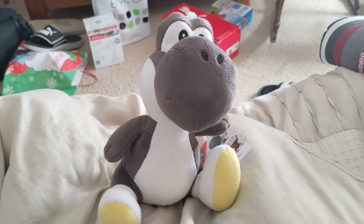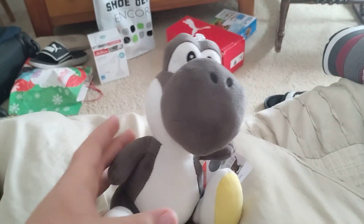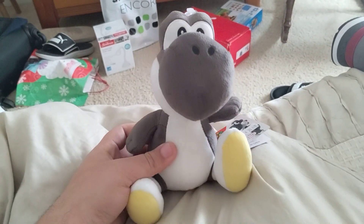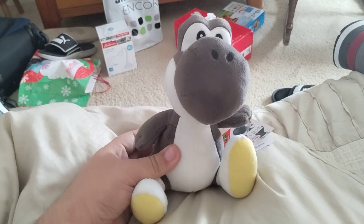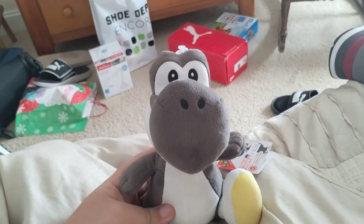Hey everybody, today I'm going to be reviewing my Black Yoshi Plus that I got. He's been in some Super Mario Logan videos. Alright, let's review it, shall we?